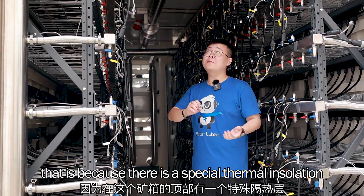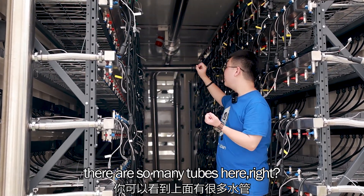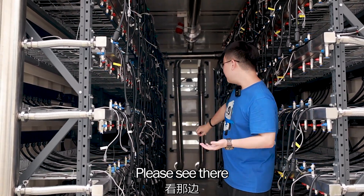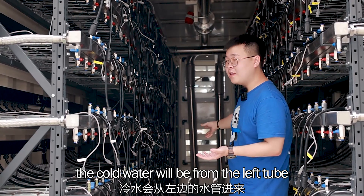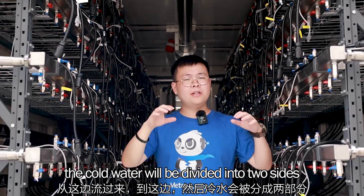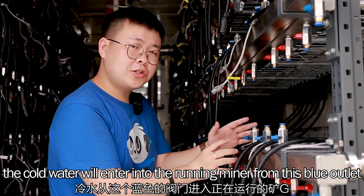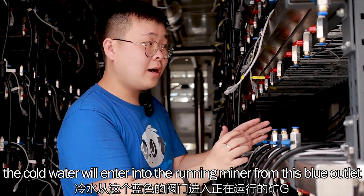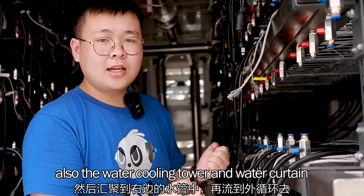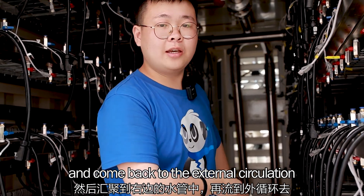It is so cool inside. That is because there is special thermal insulation on the top of the container. As you can see, there are so many tubes here and all of them are for the circulation water. The cold water will flow from the left tube and then be divided into two sides. From here, the cold water will enter into the running miner from the blue outlet, and then the hot water will flow out from the red one. Last, the hot water will be gathered in the right tube and come back to the external circulation.